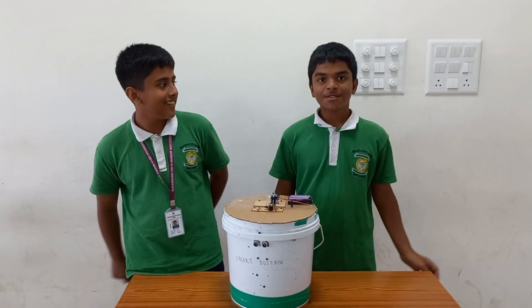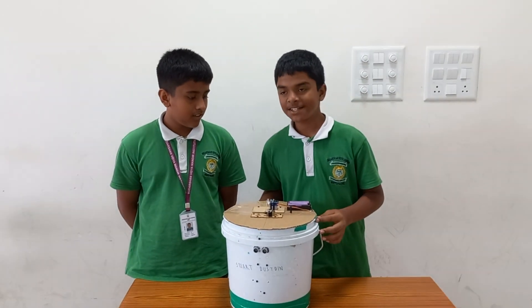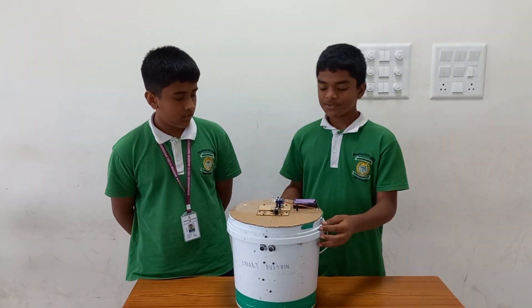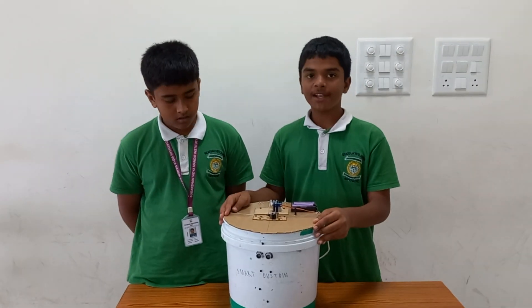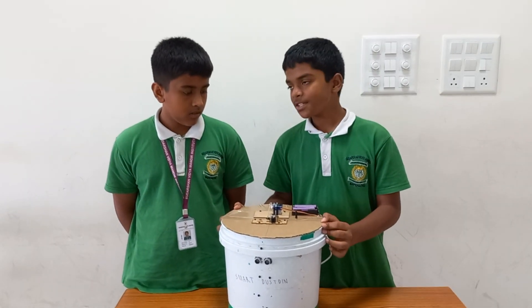What is a smart dustbin? A smart dustbin is a special type of dustbin that uses various electrical components and electrical apparatus. This dustbin can be used in waste management.